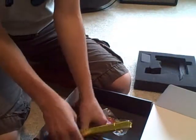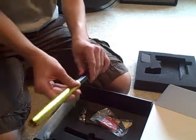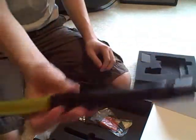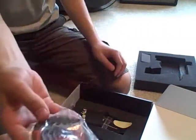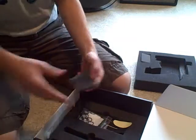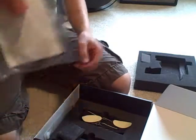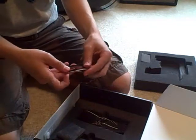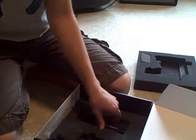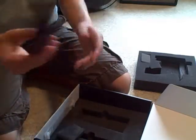In the box, it comes with a two-piece barrel, Allen keys, O-rings. Shows the sizes and everything. It comes with some stickers and a barrel sock, barrel cotton, whatever you want to call it. It's a nice barrel cover. And that's basically it.